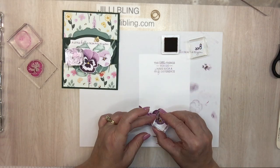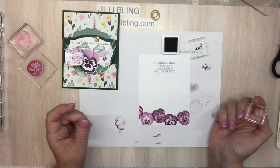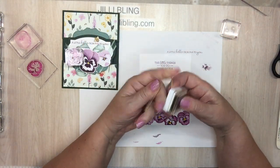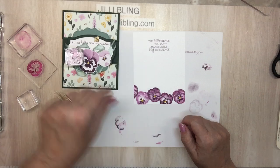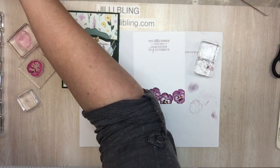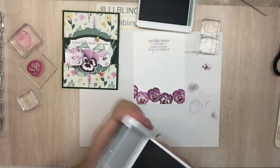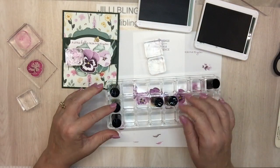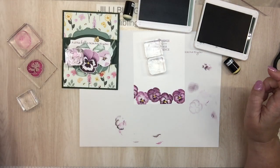This little pie-shape piece — one side is a little bit more rounded, one side is more pointy. Oh, that's cute. Do I need leaves? Maybe just a few. Maybe I'll do just this one — I'm going to do soft succulent and evening evergreen. I love the new colors.